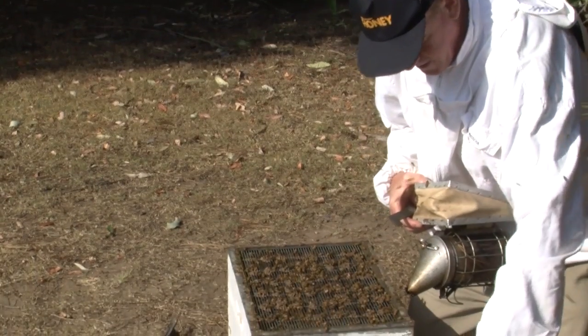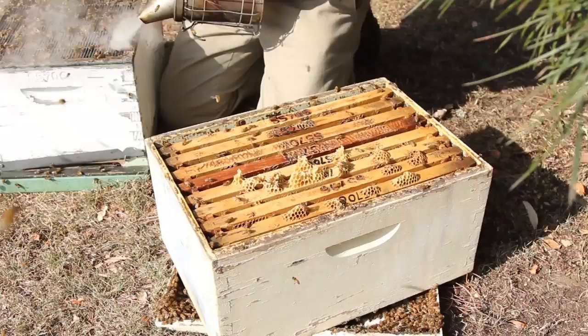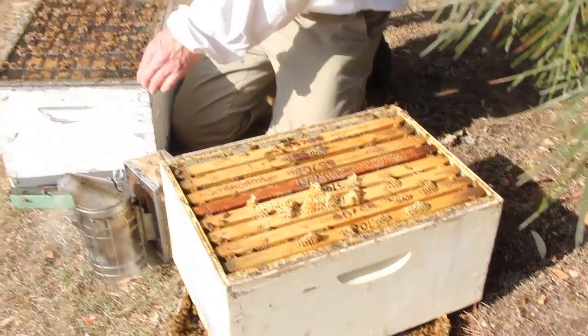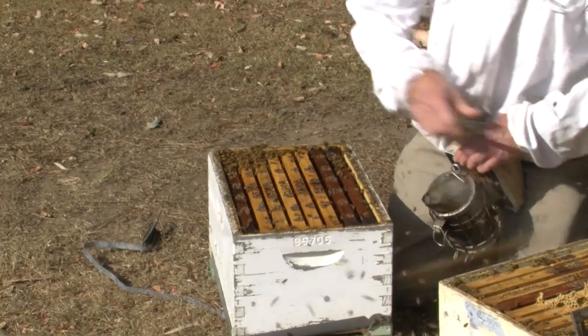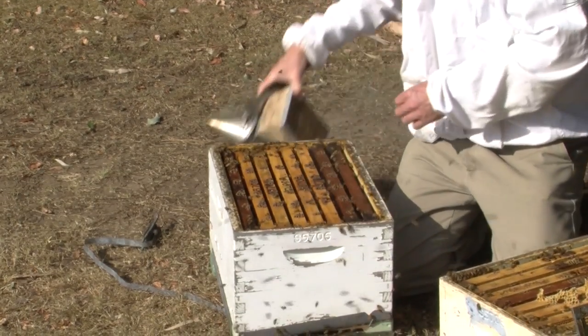Notice I've put this honey super on top of the lid so it's off the ground, so it's not getting any grass, twigs, and crud on the base. Remove the queen excluder and shake the bees in front just in case the queen was on it. Give the bees a smoke.